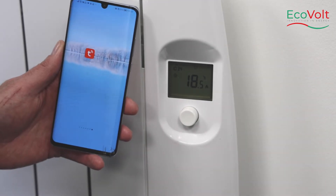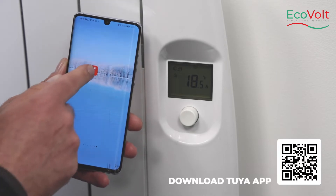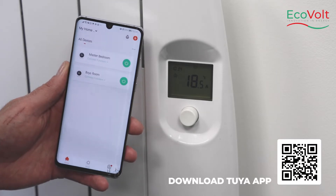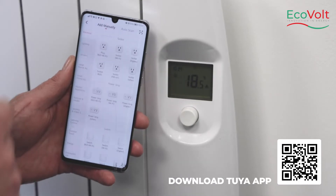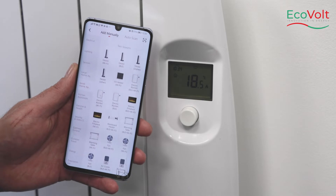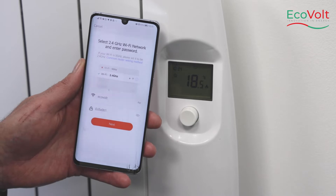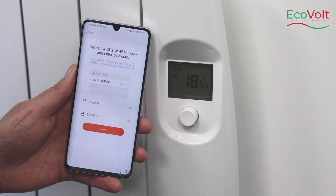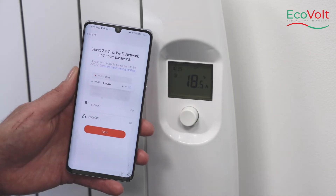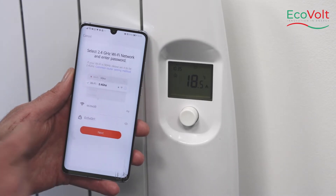To connect the EV Rad onto the Tuya smart app, enter the app and press the plus button in the top right corner. Select small home appliances, then select Wi-Fi heater. Ensure that you're connected to the 2.4 gigahertz signal on your router and not the 5 gigahertz. Enter in the password for your Wi-Fi and press next.